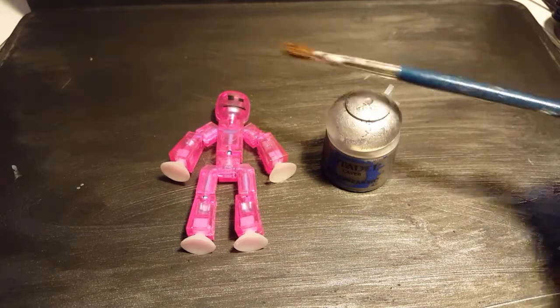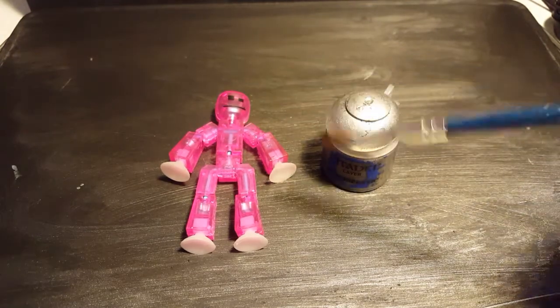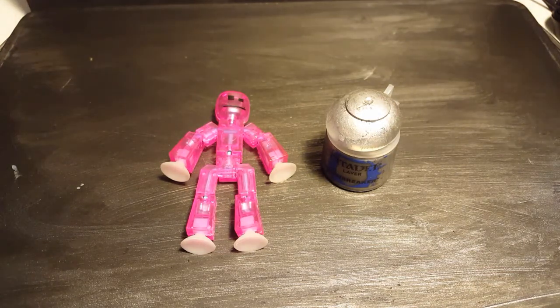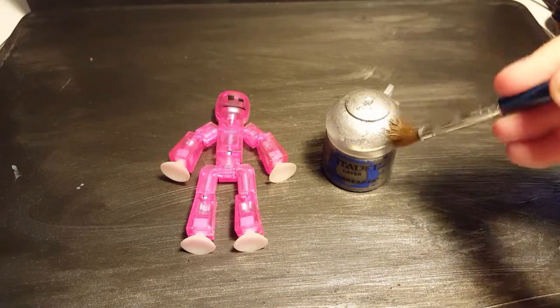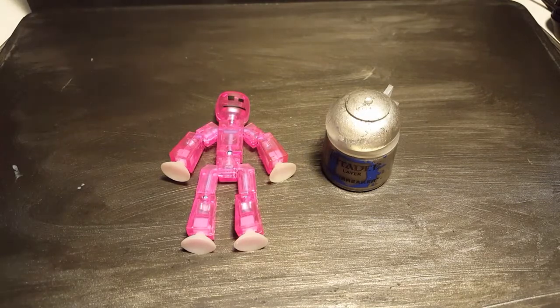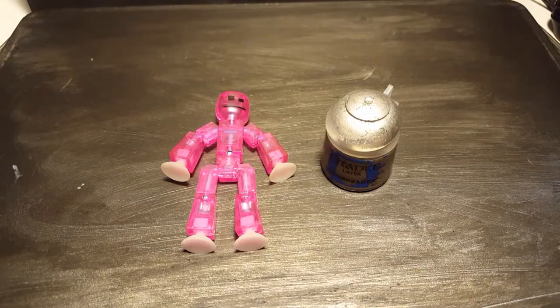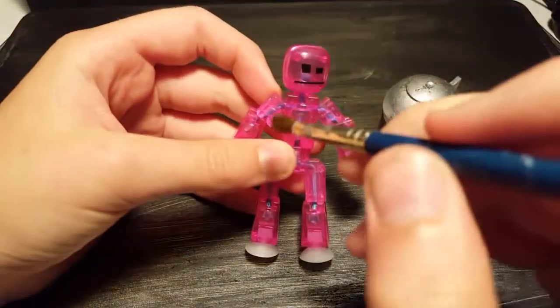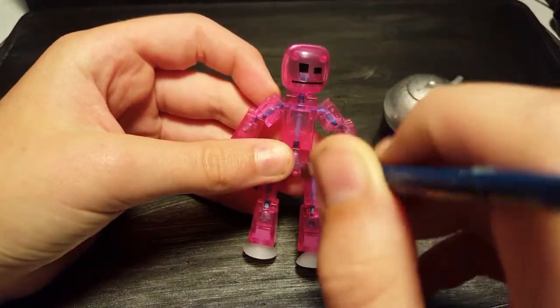This is the paintbrush I'm going to be using — small and light enough to dab bits here and there, but also big enough to cover enough area at one time. I'm moving the light down so there's more lighting. Let's move the light a little closer in — it's already over the top, cool.